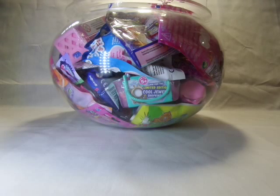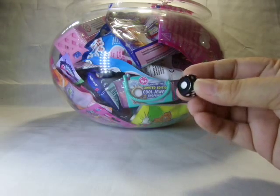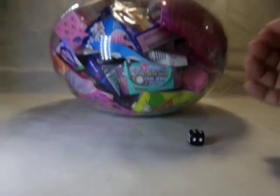Hello everyone! Welcome to another random blind bag video. As always, I'll be rolling this die to determine how many blind bags I can open. So here we go! Four! Yay!